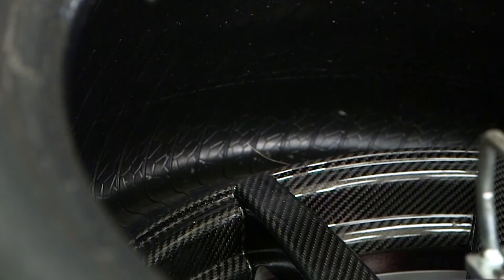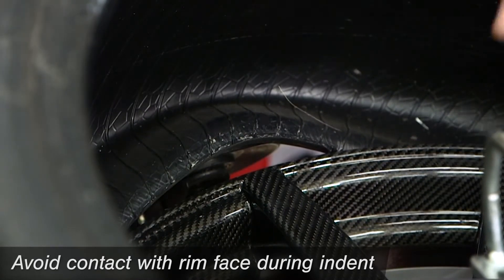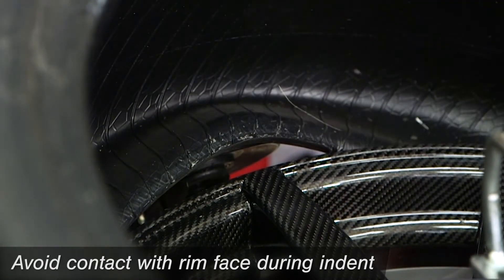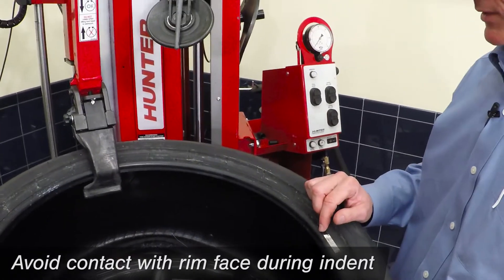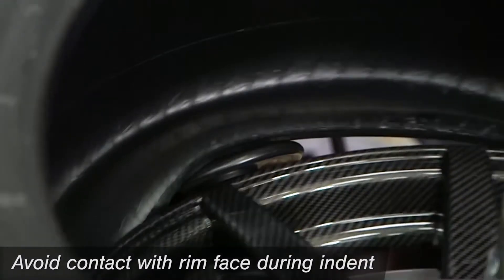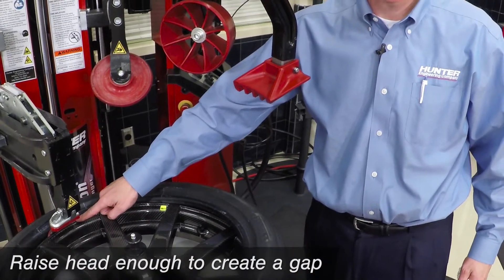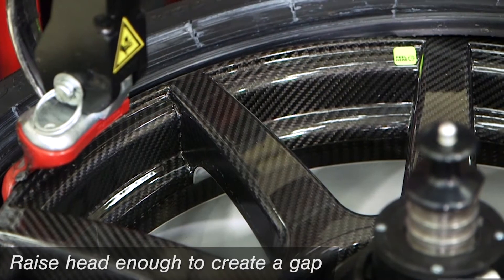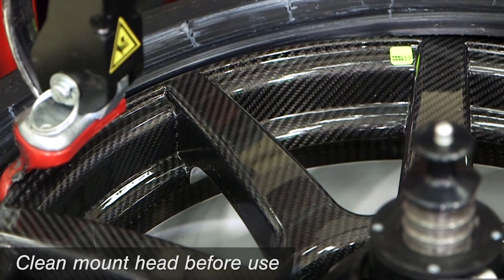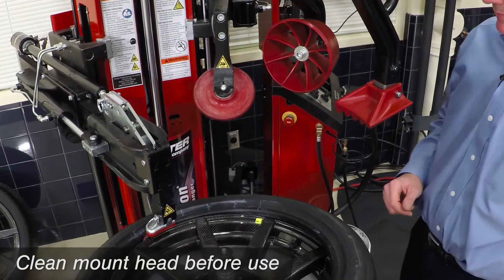When bottom bead demounting with the roller base system, make sure you go high enough above the rim face so that when we indent, we're not touching the rim face and risking scratching. When doing your top bead mounting, you again need to place the mount head high enough that you don't have a risk of scratching the rim face, and also use a cleaned mount head, just like we did for demounting.